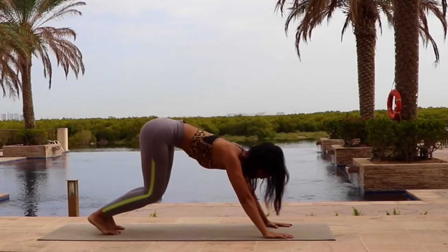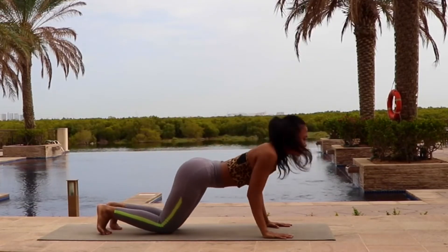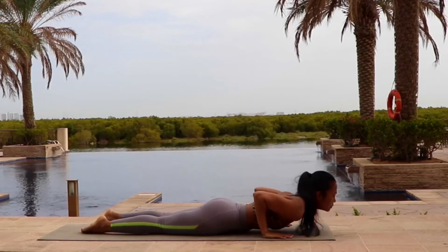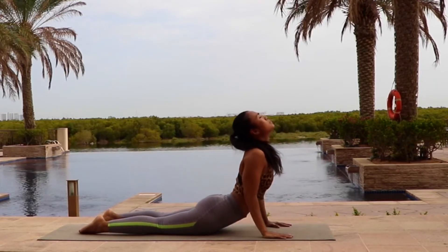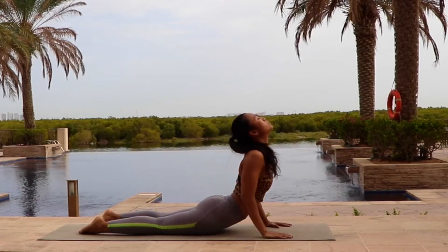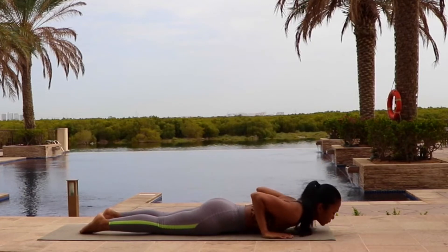Step your right leg back. Slowly drop your knees down. Chest and chin touching the ground. Ashtanga Namaskar. Then come up into cobra pose. Inhale. Exhale, lower down. Bend your elbows. Bring your chest into the ground.